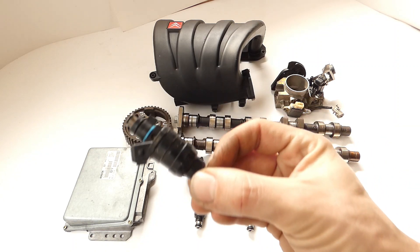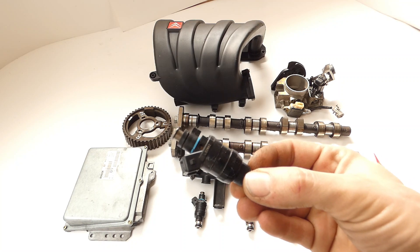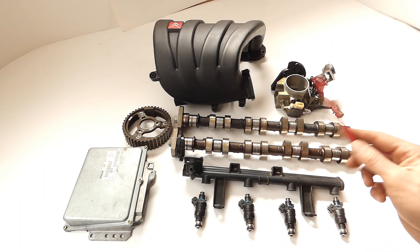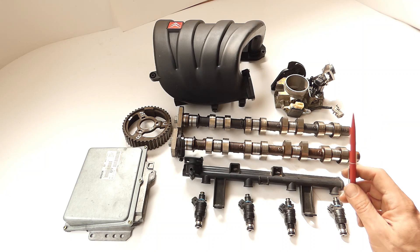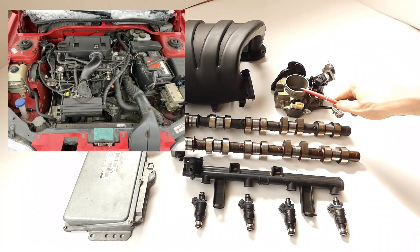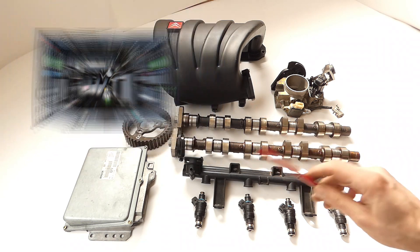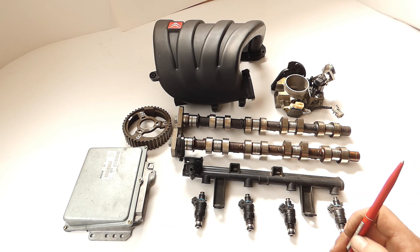Here are some of the Sagem injectors - those are 135cc injectors, but for what we have here, they are out. Now we go to the things that we should buy for this so-called Stage 1. That would be the larger throttle body from the 2L, and the inlet camshaft from the XU7 J4R. And that's it already. We don't have to buy more than that.